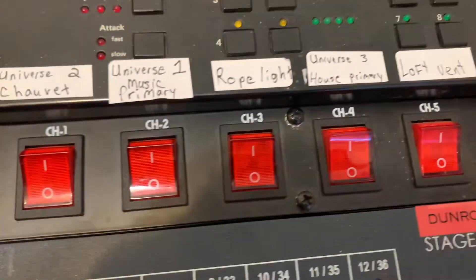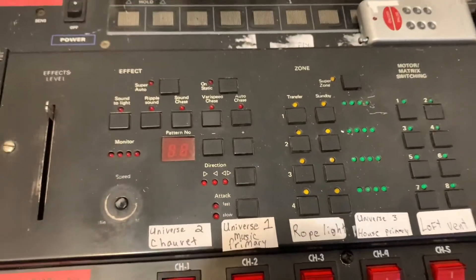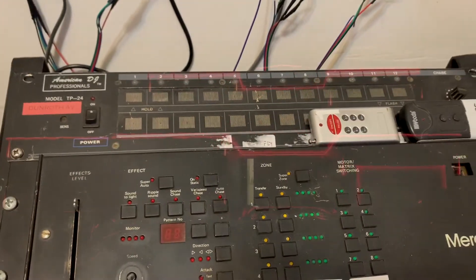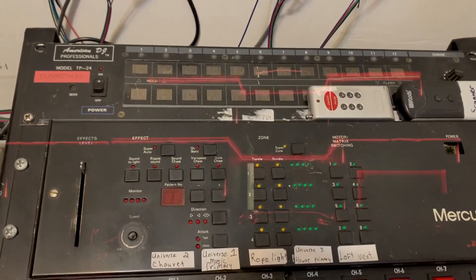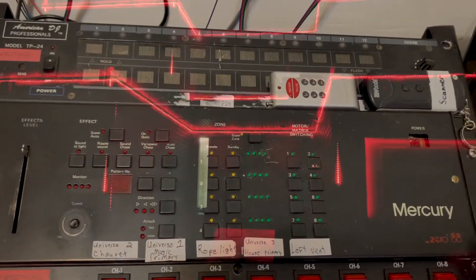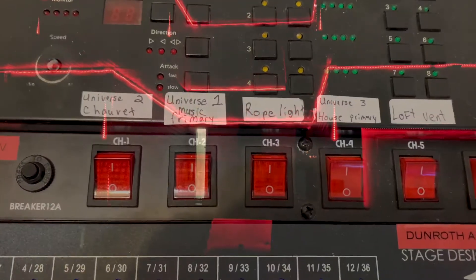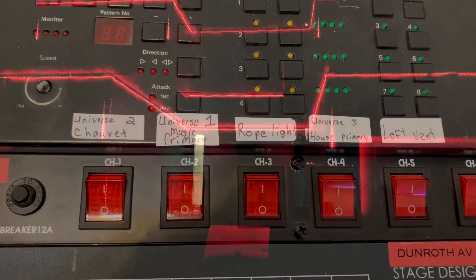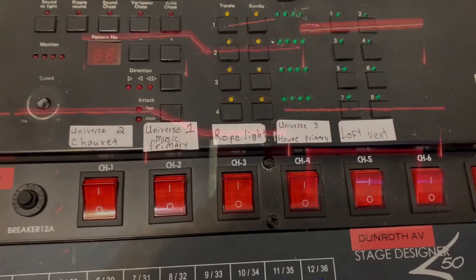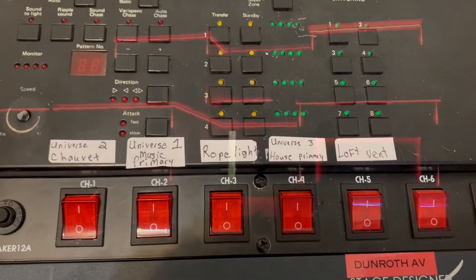Our third switch here is the rope light. All the rope light and power cans that I assembled this year are going to be running off this older Mercury 088 ADJ sequencer. I'm using the sequencer just for my ons and offs, and then they're going to run to the music or execute their program. Three individual universes are running, and the rope play — I'd consider that more of an older audio-light interface from back in the day.